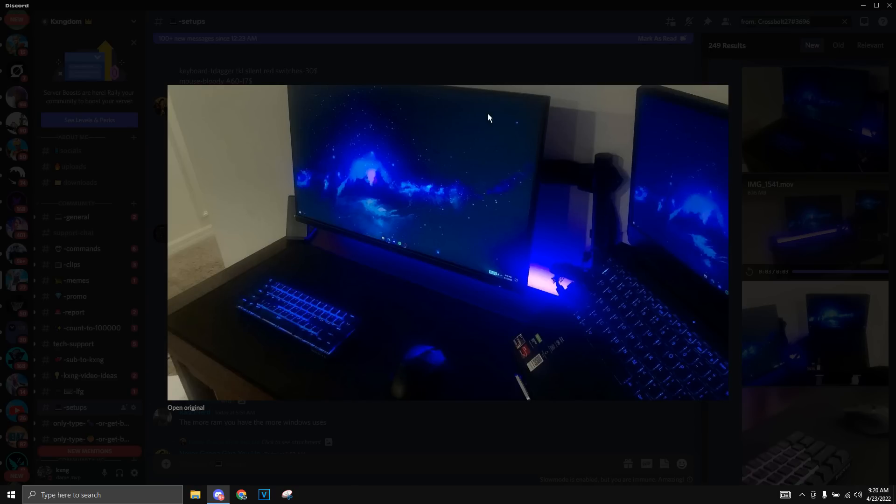He also turned on the blue aesthetic vibe and this thing looks really clean with the background and the wallpaper. I give it a solid 8 out of 10.